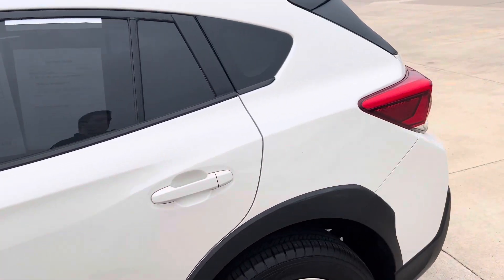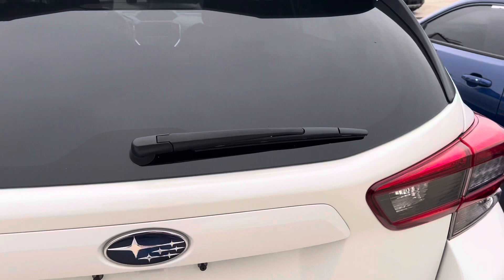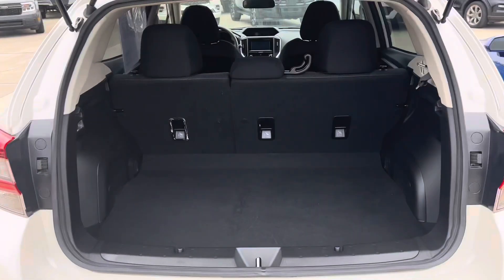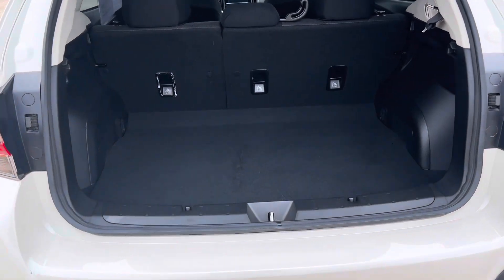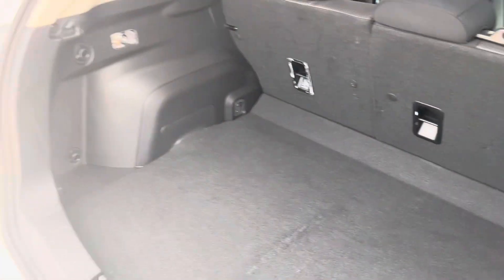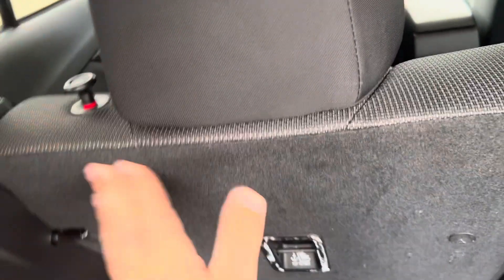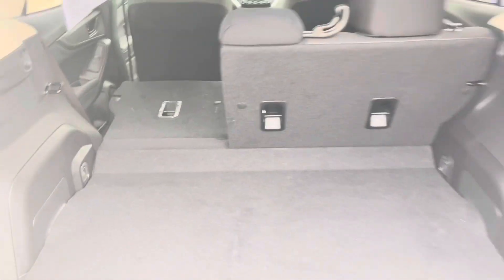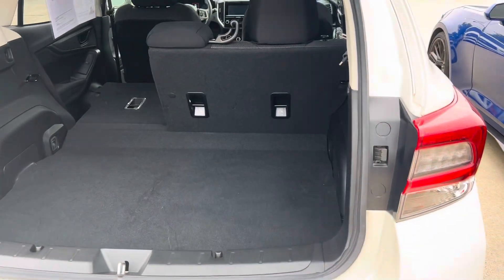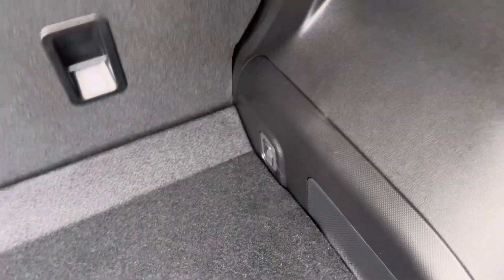Then working our way around to the back. Go ahead and open up the tailgate. I actually drive a Subaru, so I know a thing or two about these — I drive an Outback, which is very similar to the Crosstrek, just a bit bigger. These will have a little release here to fold those forward on either side. Overall, if you lay this down, you have a ton of trunk space.